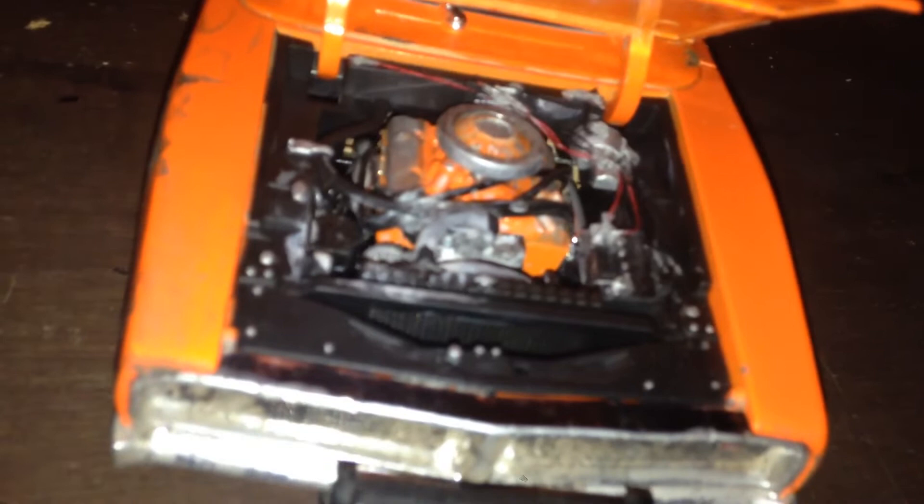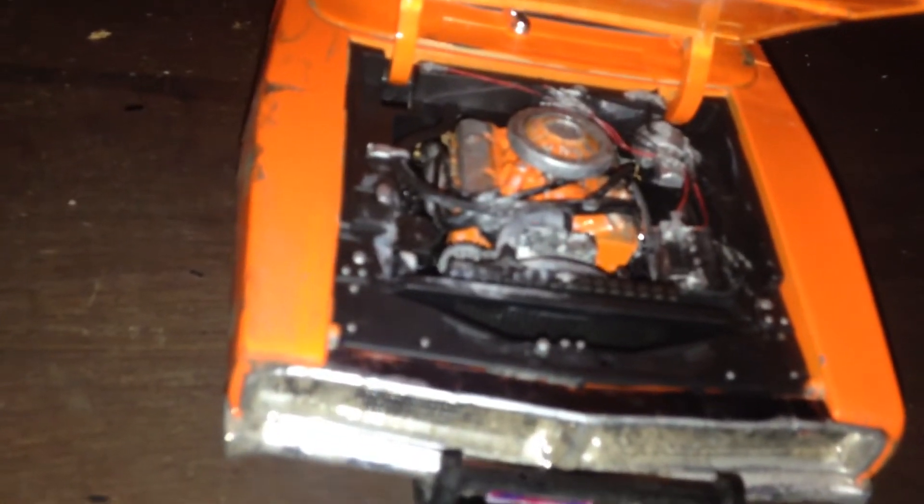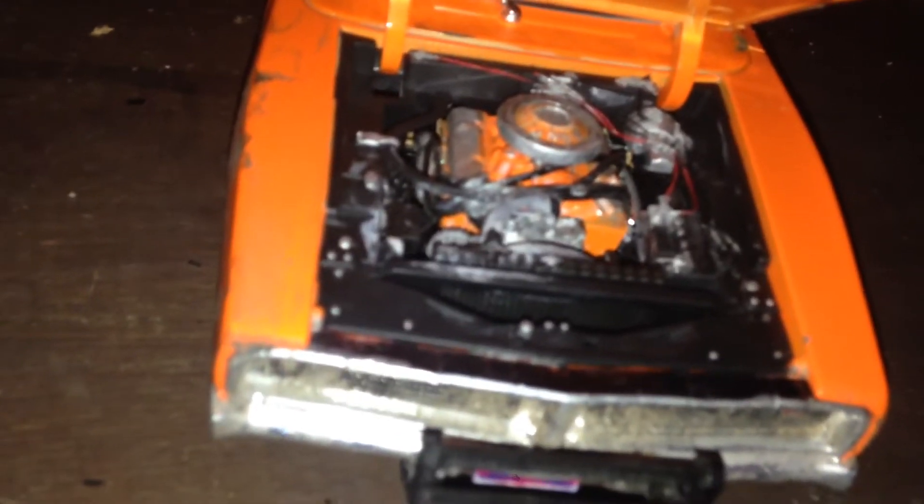Then I added the spark plug wires, just going from here across. And then wires to the battery terminal, if you see that there. Just used thread for that.